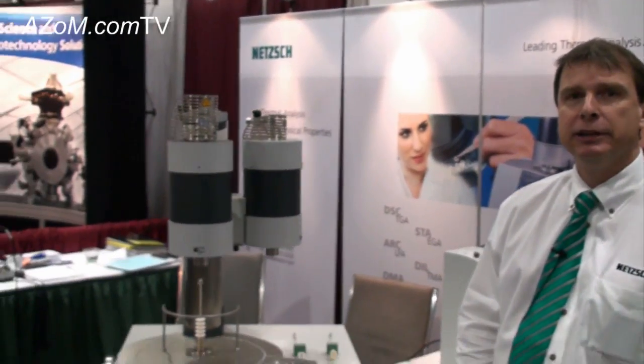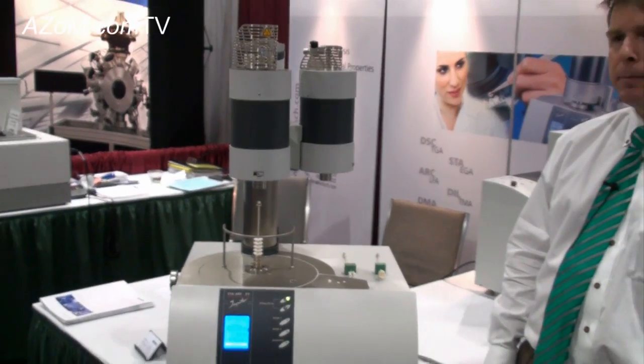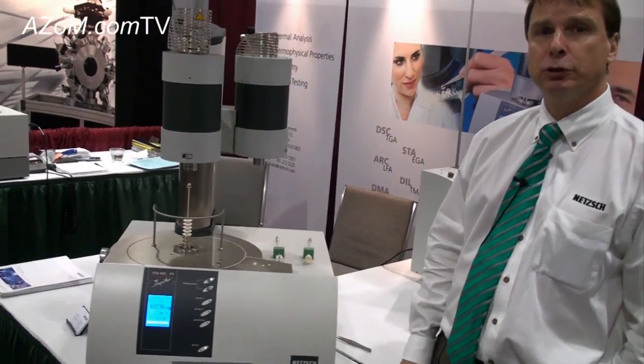This is Cameron Chai from Azom, and today I'm speaking to Dave Sheppard from NETCH Instruments. He's going to be telling us about their STA449F1, which is a simultaneous thermogravimetric analyzer and differential scanning calorimeter. So we are measuring both the mass change of a material and also whether it gives off or absorbs energy.